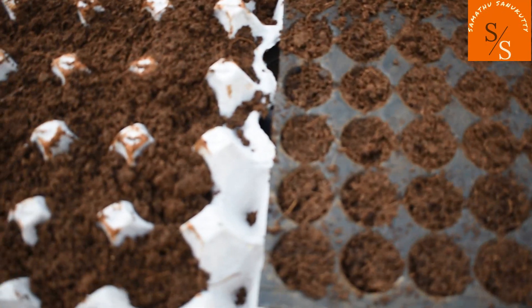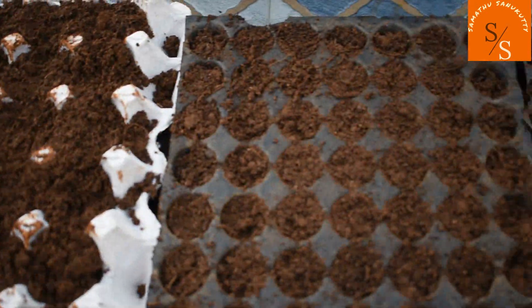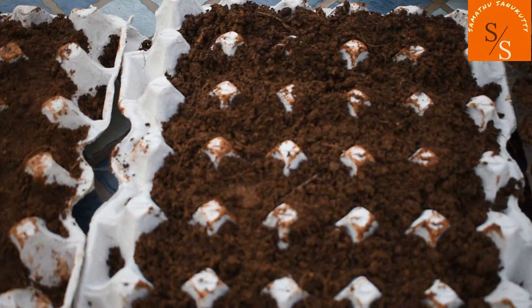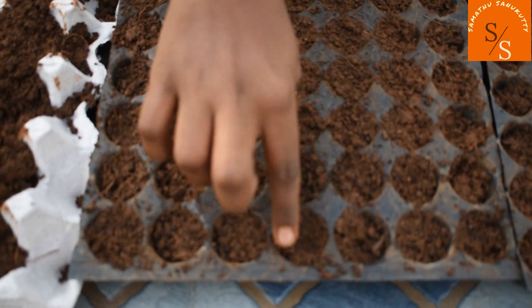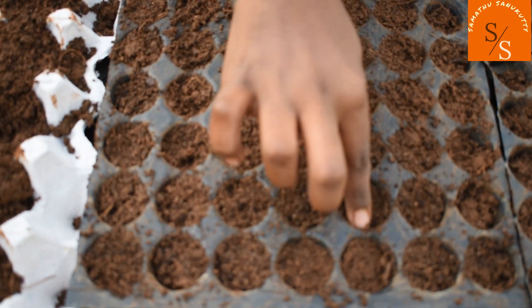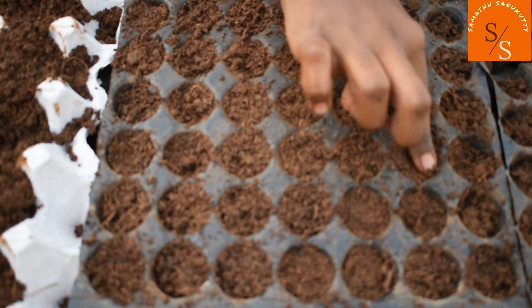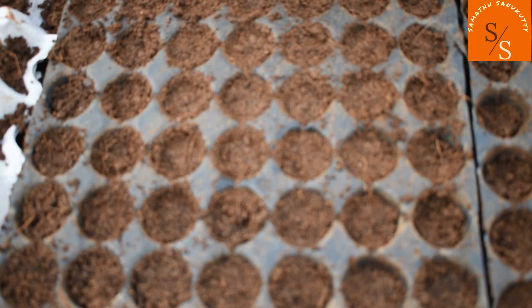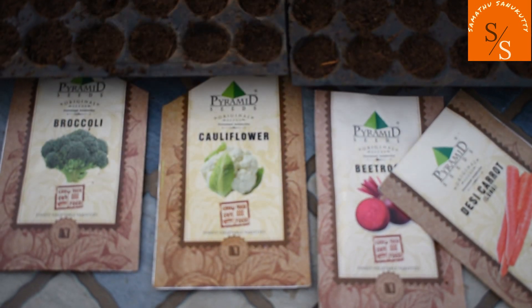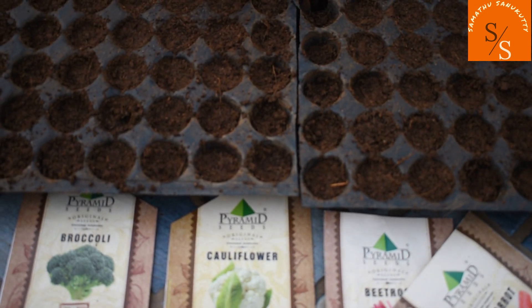You can fill it with a cup of water. Now we have to fill the tray, press it, and the seeds are ready. The seeds are: Carrot, Beetroot, Cauliflower, and Broccoli.